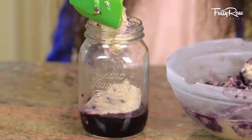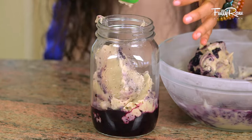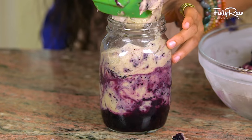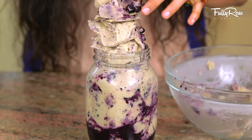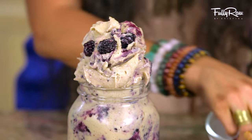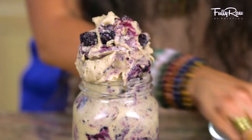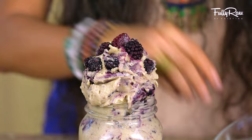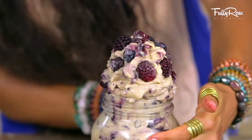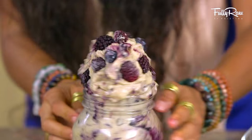Alright, so after you have both of these ready, you can either swirl them into one bowl or you can separately assemble and swirl them into any glass jar of your choice. Stack it up high — the more ice cream, the better. As I am stacking, swirling, and mixing my blueberries and my banana ice cream into this jar, I'm also adding on a few frozen berries of choice like strawberries, raspberries, blackberries, and more blueberries.